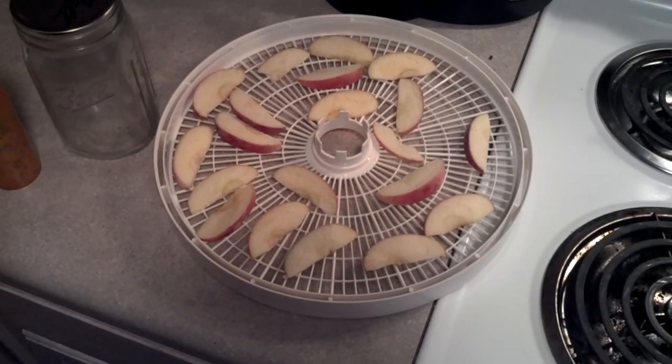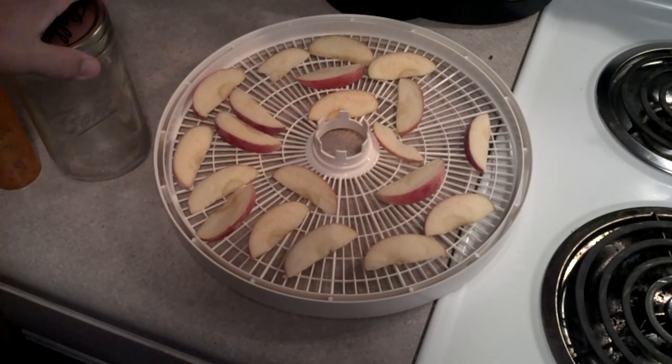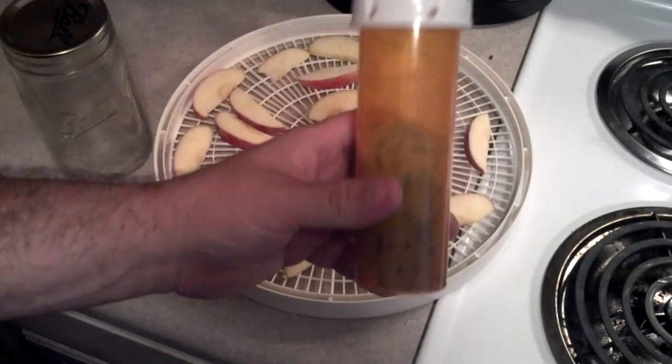Alright, it's after breakfast now, so it's been about an hour and a half. What I'm going to do is put these in this mason jar and apply a vacuum to it. The water will sublimate out of the apples, and I'll put some silica gel in there.